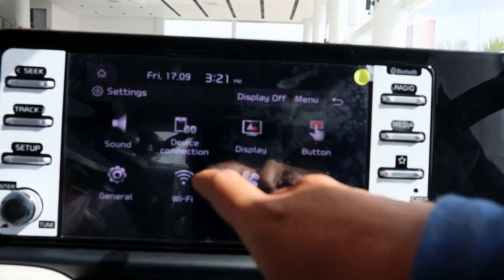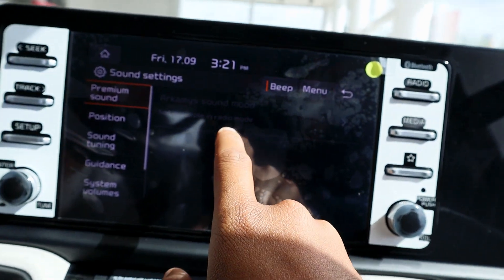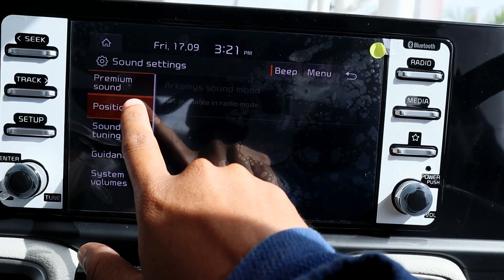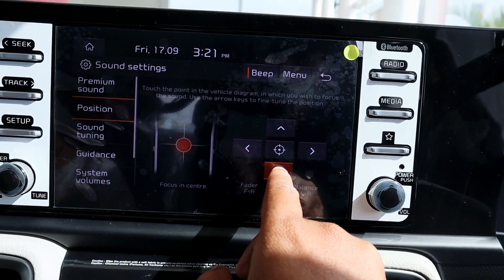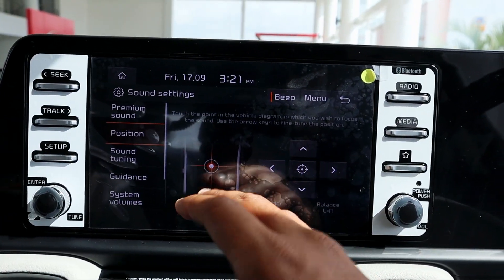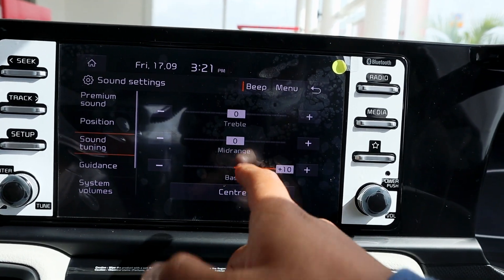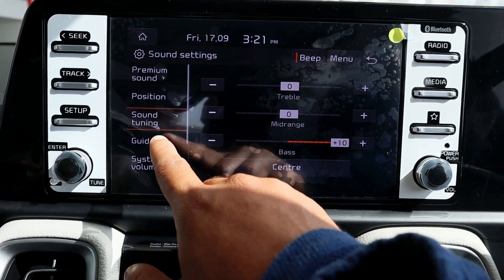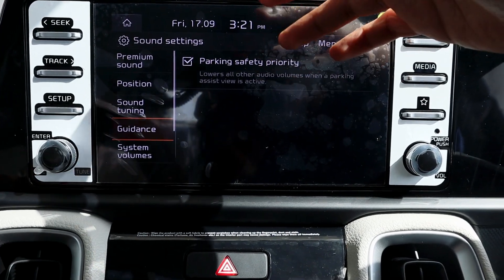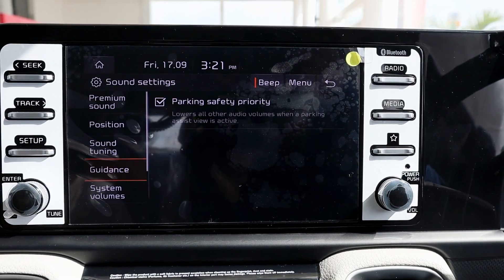Now let's look at the settings. In the sound system you can change modes and adjust levels. You can adjust balance and tune the bass. There is also a guidance option — if you engage the reverse gear, the music volume will be lowered so it doesn't disturb you while you drive.